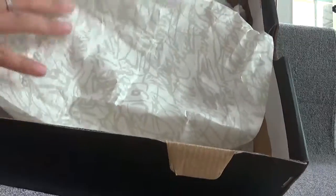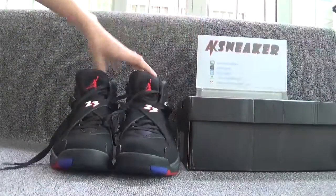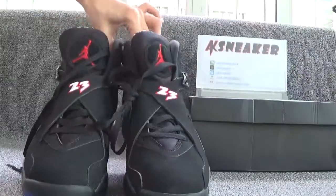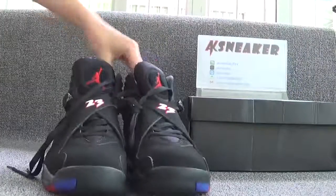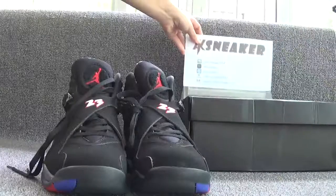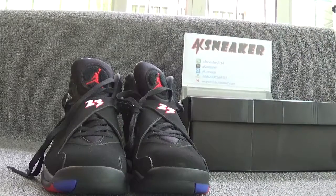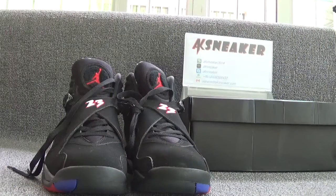So if you guys are interested in the L. Jordan 8 Playoffs, you can contact me with my WeChat, Skype, WhatsApp and my email. Or you can go to our website AKSneaker.cn to place your order. All sizes are available. Don't forget to subscribe to my channel — see you next video, bye!